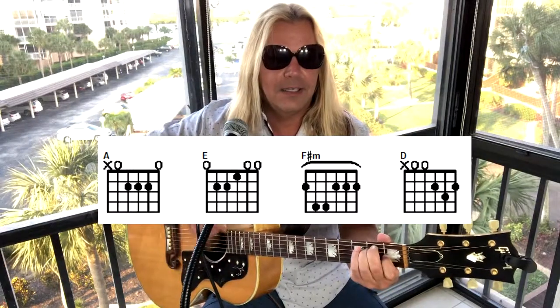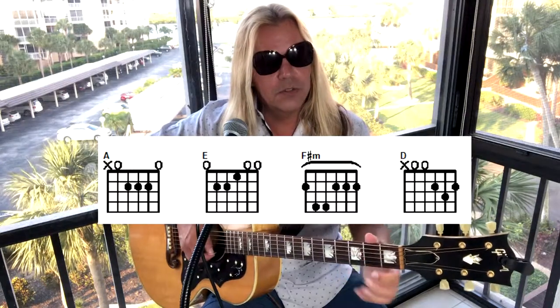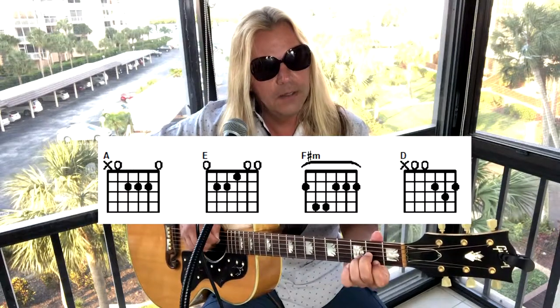So there is your F sharp minor. A to E, F sharp minor, and then D. For the D: first string second fret with the index, second string third fret with the ring, third string second fret with the middle, fourth string is open.